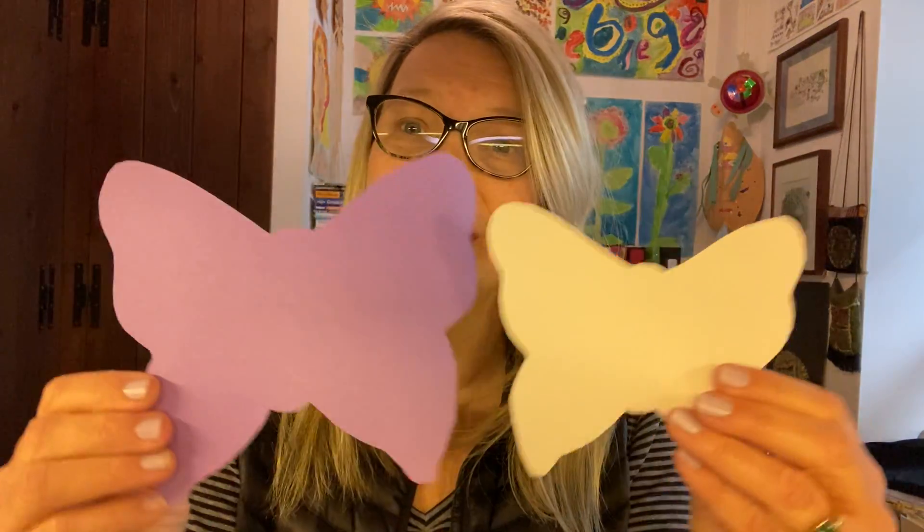Hi friends, let's make some butterflies! In the bag that I sent home with you there were some different size butterflies — there was a little white one and a bigger colorful one. Let's start with this one first. You need to decorate it.